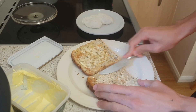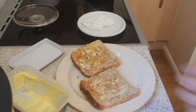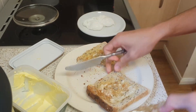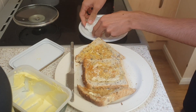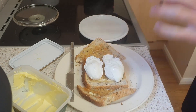Lovely bit of spread. Right - triangles or rectangles? Let's go for triangles since you all love them so much. Oh yeah, look at that. Pop that on the side like so.